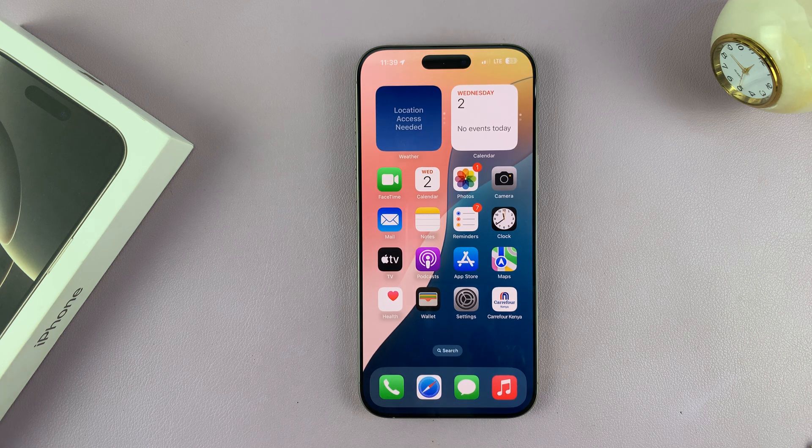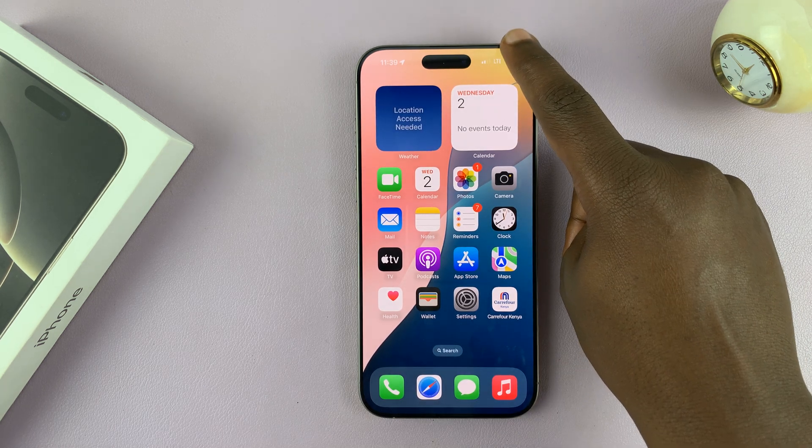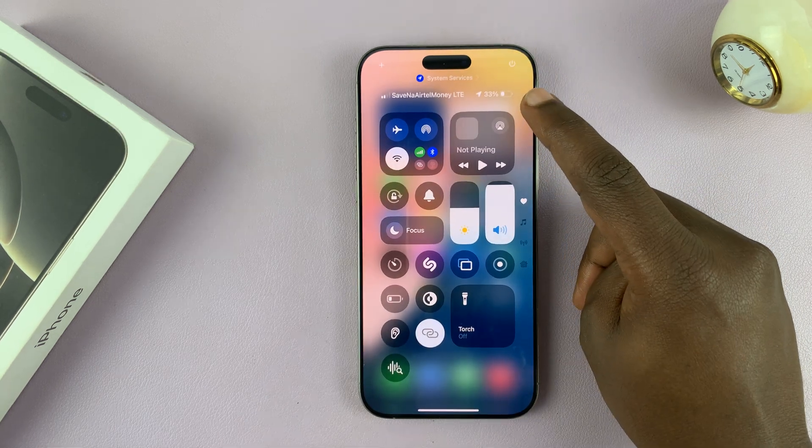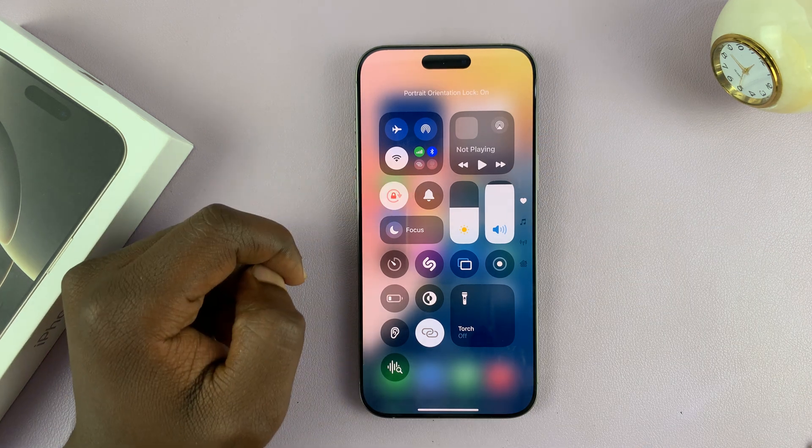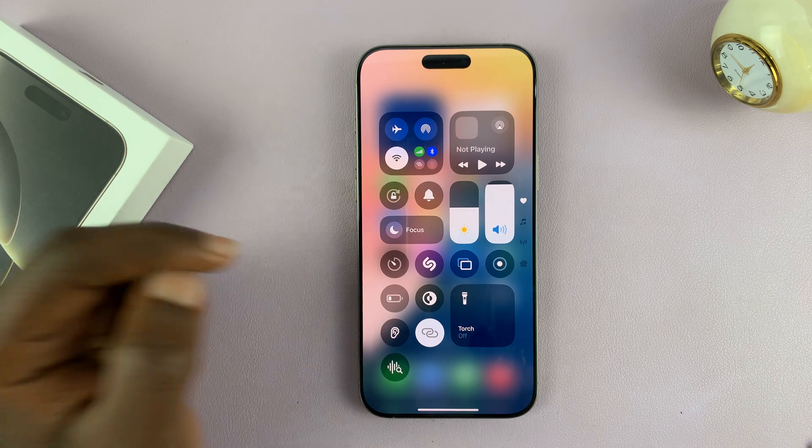Now the next thing you want to do is make sure the screen orientation lock is not on. So go to the Control Center and make sure this is not locked. If it's locked, it's going to look like that. So make sure this is unlocked.